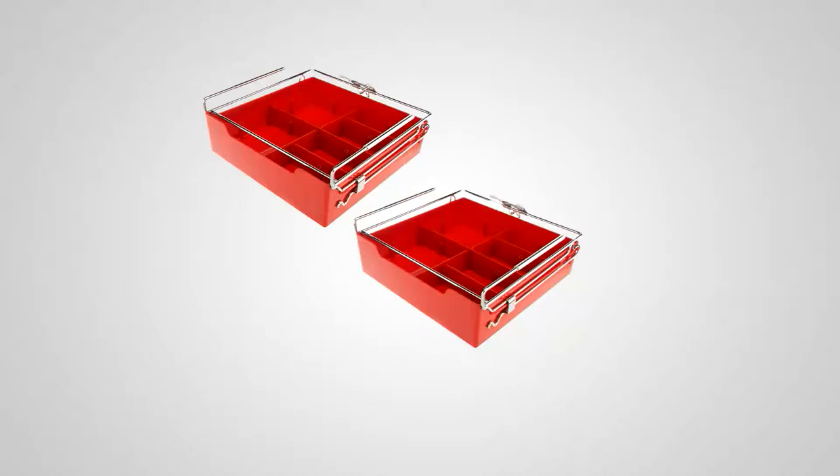Coming up, we have something to help keep you organized — it's not all about cooking. It's a set of two storage shelves, and you don't need a screwdriver, a screw, or anything to install it. It's a brilliant design — we'll show you how it works, what colors it comes in, and how it could save you a lot of time and frustration.